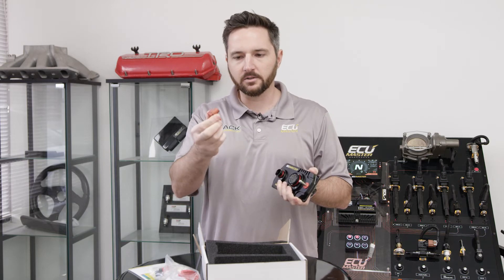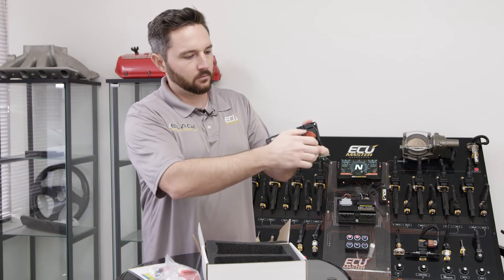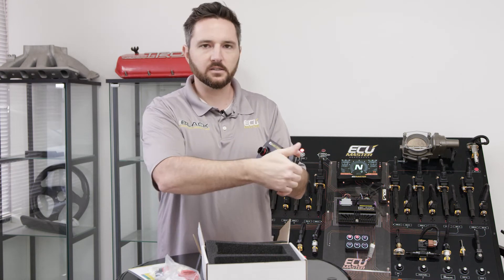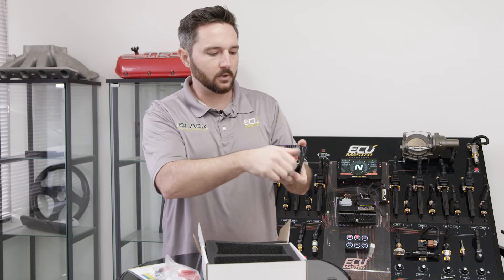The battery input is a very clever Radlock connector. Simple tool-less connection — push the release tab, pull it off, and you crimp this directly to your cable. Super easy to connect and disconnect. You can position it any way you want. Very clever bit.